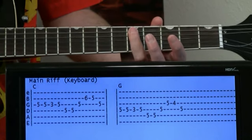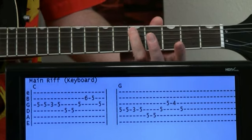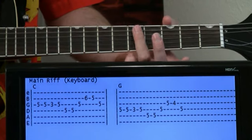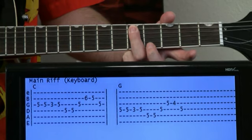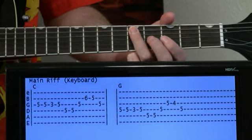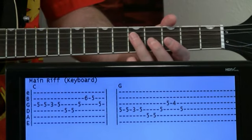Then go to the five on the A. Here we can just kind of bar this with our ring finger, because we're going to go five — A, D, G — and then four on the G, back to five on the D.